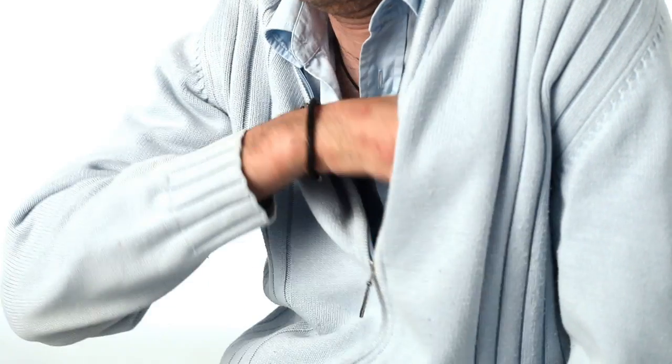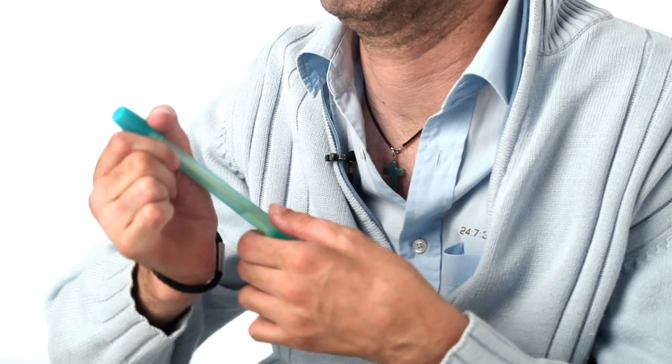I brought one with me and I have it here in my pocket. Very discreet as you can see, very small.